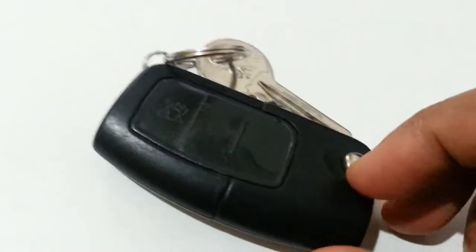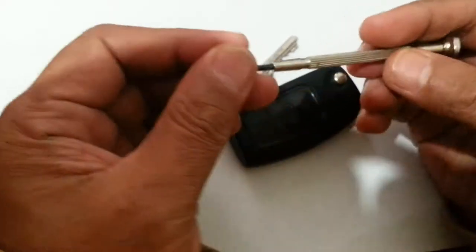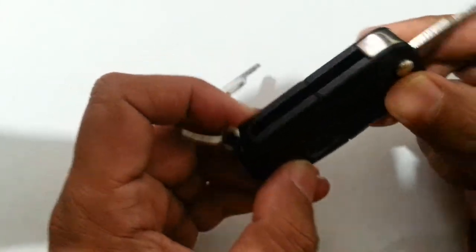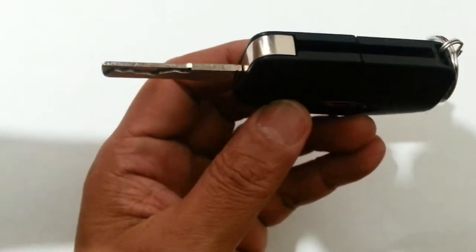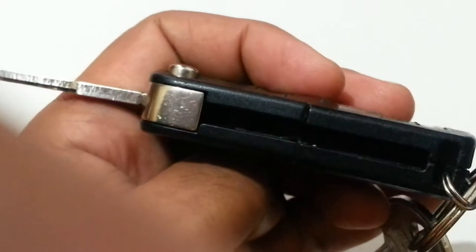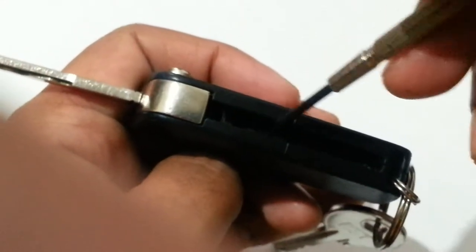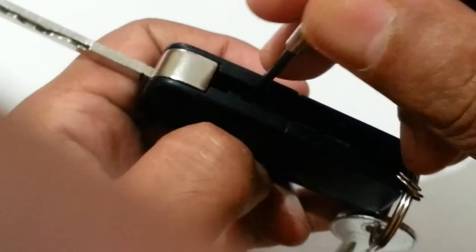Now I'm going to show you how to open the key. What you need is a small screwdriver — you could use a precision screwdriver or a very tiny flat screwdriver. Once you open the key, look at the inside of the remote control. There is a small keyhole slot just inside there.